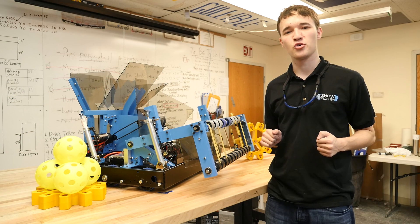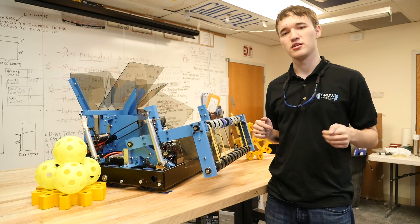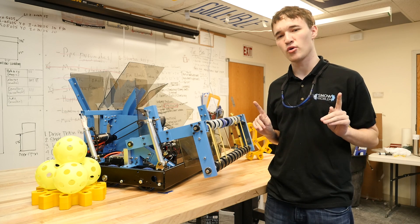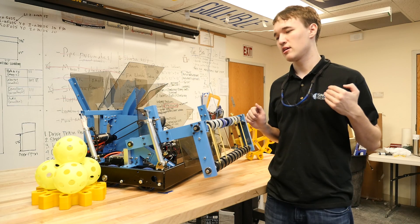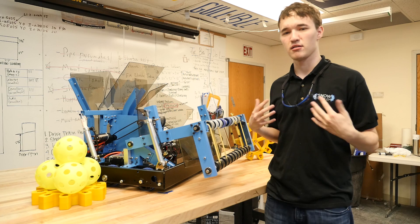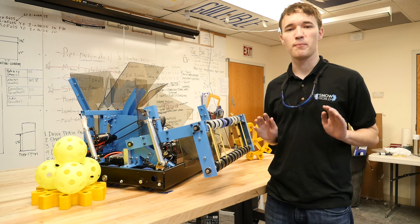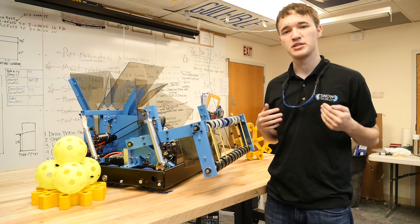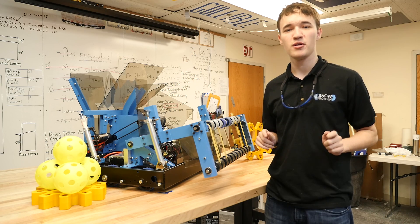That concludes our educational walkthrough of Volantos. As you can see, the robot matches our strategic goals of focusing first and foremost on gear scoring, and then having a complementary ability to score fuel and climb. Make sure to check out our in-depth technical paper posted on Chief Delphi, as well as all of the other material we've been releasing throughout our build season. We hope you find it useful and we'll see you at the competition.